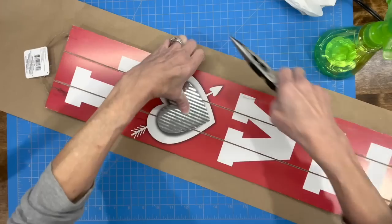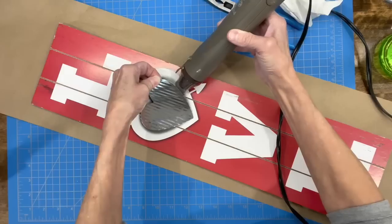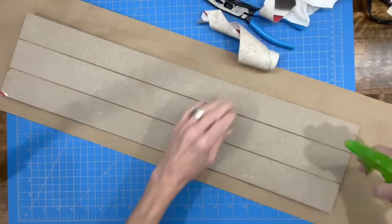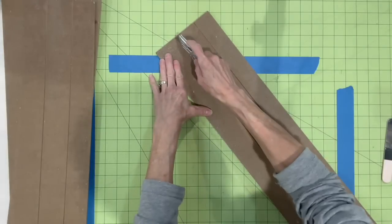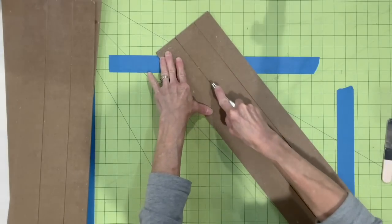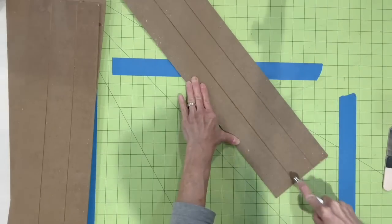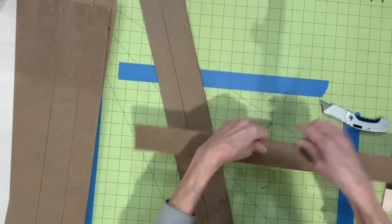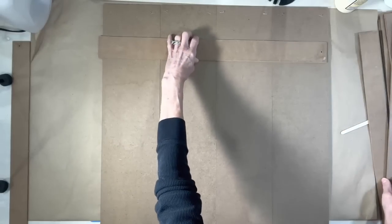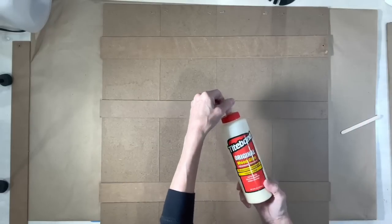you can just score through the board with an exacto knife to make those lines. Go ahead and move all the paper off of it, spritz it with some water, and you can get pretty much the rest of it off. Then we're going to score down these three lines and cut them into pieces to use as braces on our barn door. We're going to take four of the big boards, put them together, then take the three braces we cut to glue on the back to hold it in place.